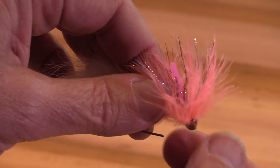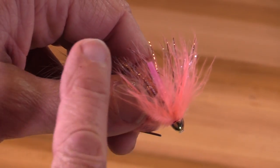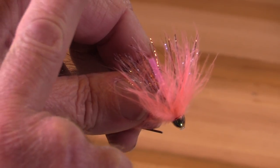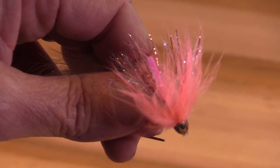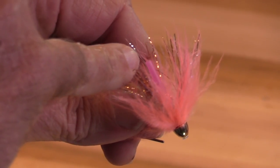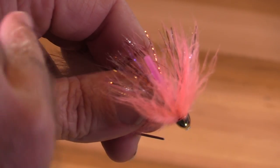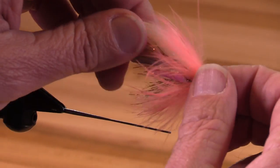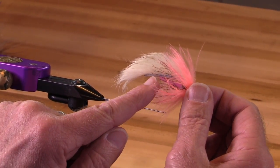To rig this fly, you would put your leader through the fly and out through the hook guard. You'd use a ring eye hook — tie on your ring eye hook, and then pull your leader tight until the eye of the hook just barely goes into the hook guide. And you could fish this fly with the hook; I would typically fish this with the hook down.